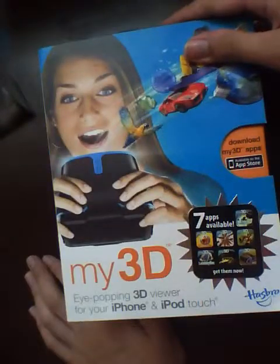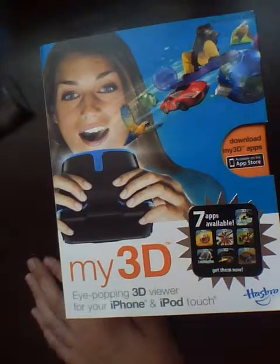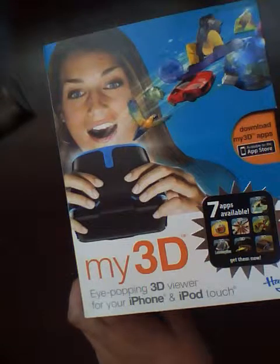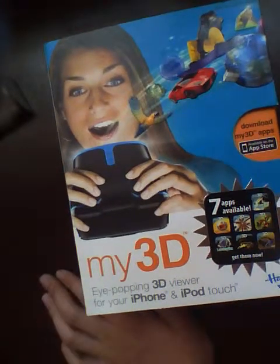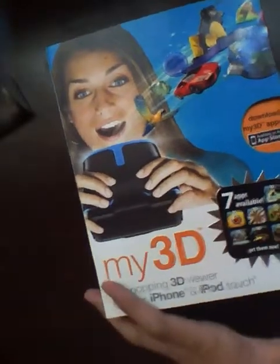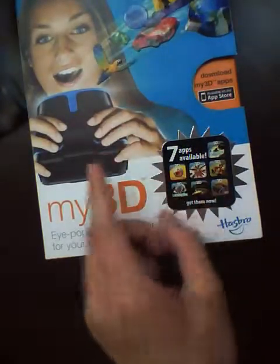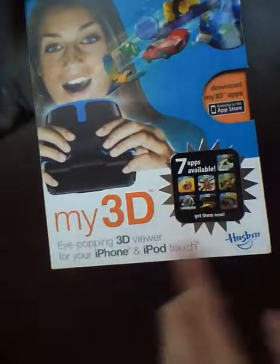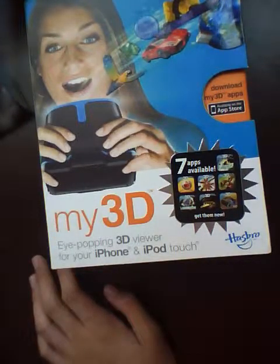So what it is — it's called a My3D. I've been waiting for this in the mail for some time. My3D is basically a 3D viewer for your iPod and iPhone accessories, so you have an iPod or an iPhone 4S or iPhone 4. You download free apps from My3D or from Hasbro, and they have these free apps which are played and interacted with in 3D. When you put on this 3D device, in addition to downloading free games — and some cost money — you will be accessing 3D content that's promised to be pretty eye-popping and cool.